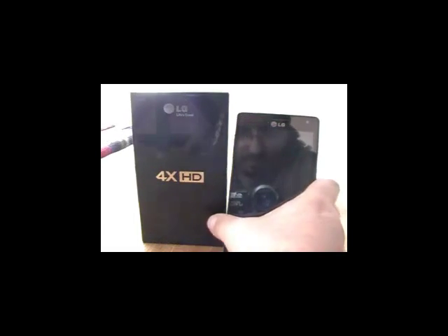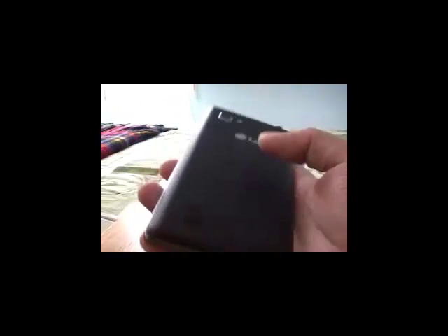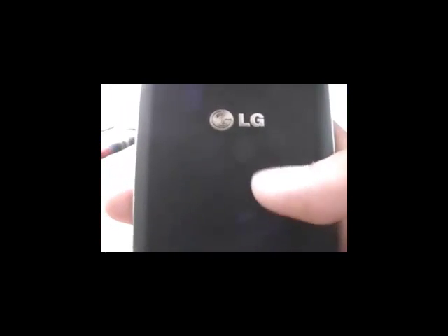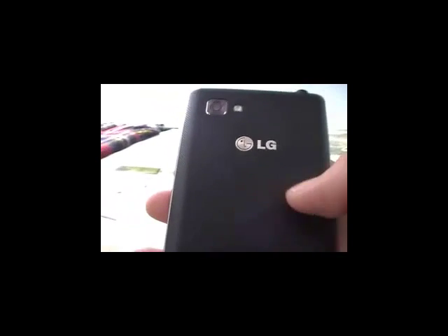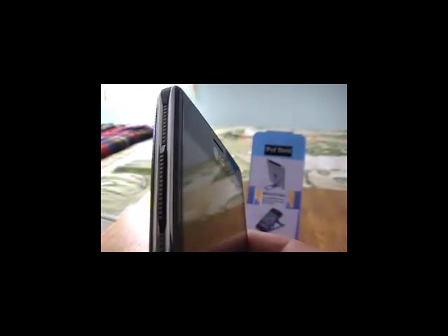En la descripción física del equipo propiamente, es un equipo bastante bien trabajado, un diseño muy elegante. La parte trasera es un elemento plástico, sin embargo el acabado en alto relieve al tacto se siente bastante bien. En los costados, un terminado con dos franjas plateadas muy bien trabajadas y al centro de las dos franjas un alto relieve muy elegante. El botón del volumen, tanto para bajar como para subir, muy bien camuflado, apreciándose el detalle de este equipo.